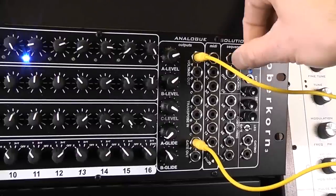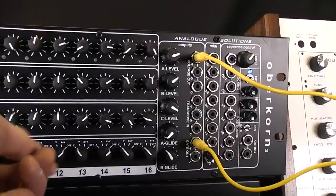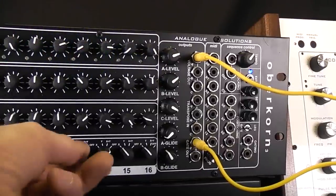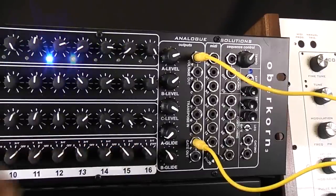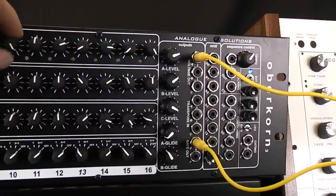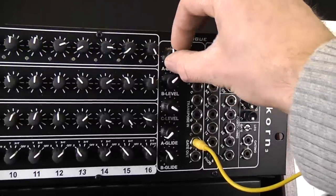So I've already done that. As you can hear, off it goes. Change the pitch here, change the gates here. When we turn these switches to X, it will fire the envelopes. Change the pots at the top here to change the pitch. There's a range pot here to reduce the overall pitch range.